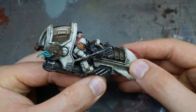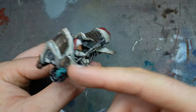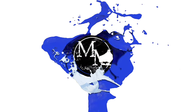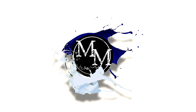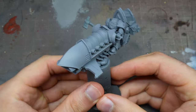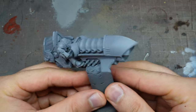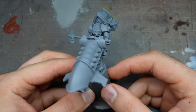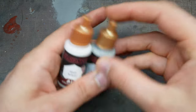Welcome to the channel, I'm Rob and today we're going to be painting a White Scars jet bike with a sponge. Welcome back everybody, and welcome if this is your first time. I describe my videos as the Ryanair of painting tutorials — no A or B-roll here.